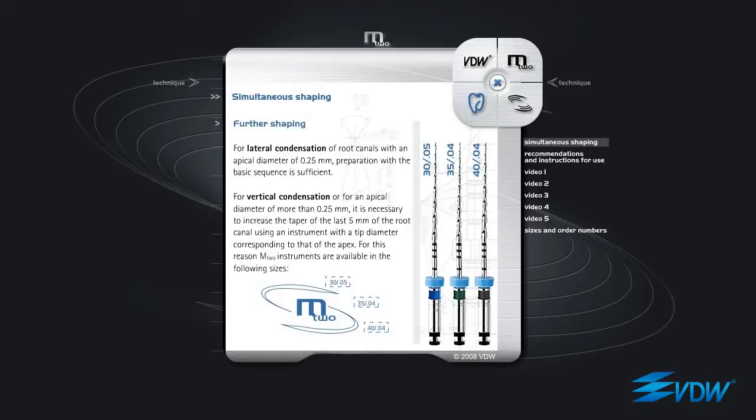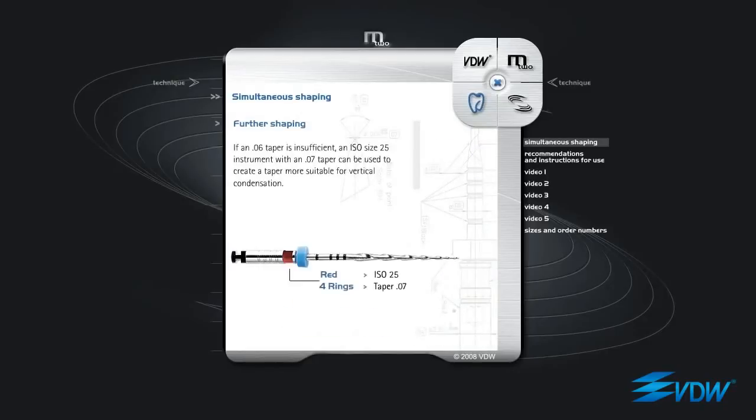For vertical condensation, or for an apical diameter of more than 0.25 mm, it is necessary to increase the taper of the last 5 mm of the root canal using an instrument with a tip diameter corresponding to that of the apex. For this reason, M2 instruments are available in the following sizes: M2 ISO 30 taper 05, M2 ISO 35 taper 04, M2 ISO 40 taper 04. If an 06 taper is insufficient, an ISO size 25 instrument with an 07 taper can be used to create a taper more suitable for vertical condensation.